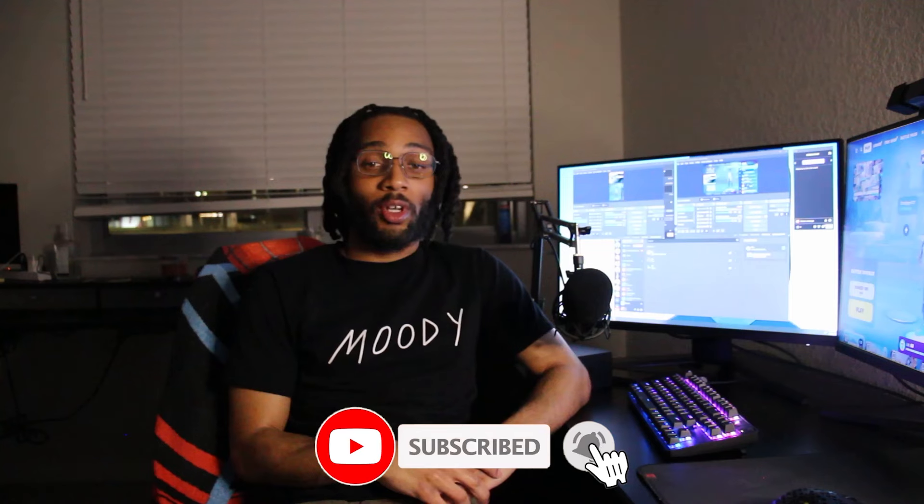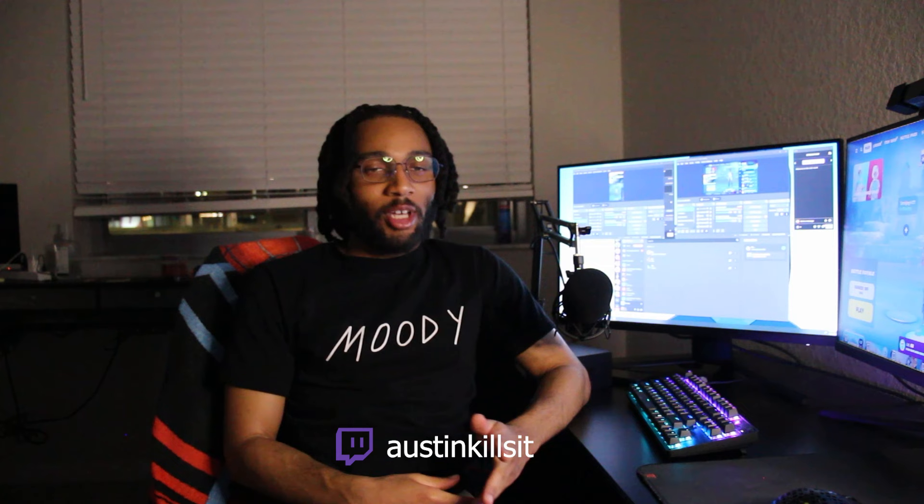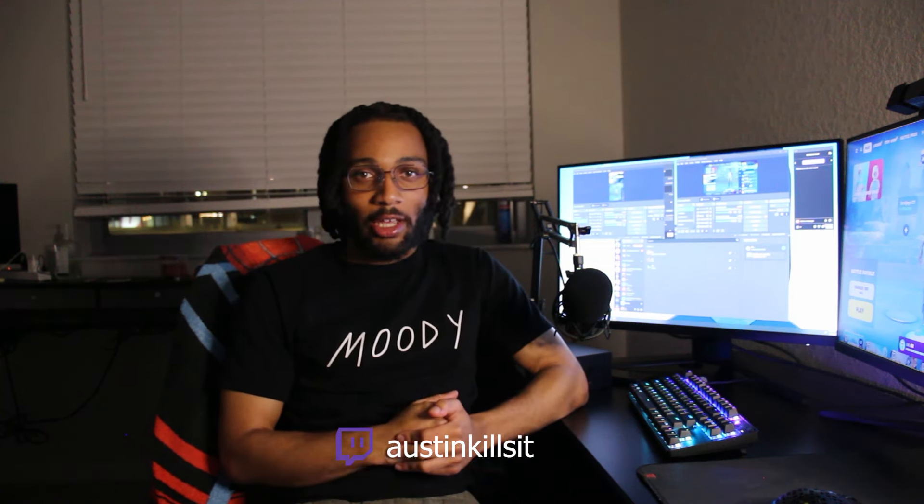If you guys like this video, make sure to like and subscribe for more videos like this. I also stream pretty regularly on Twitch — I try to stream every night, but sometimes I do slack up. Go ahead and follow me on Twitch and come say hi in the chat. Hope you guys have a good one. Peace.